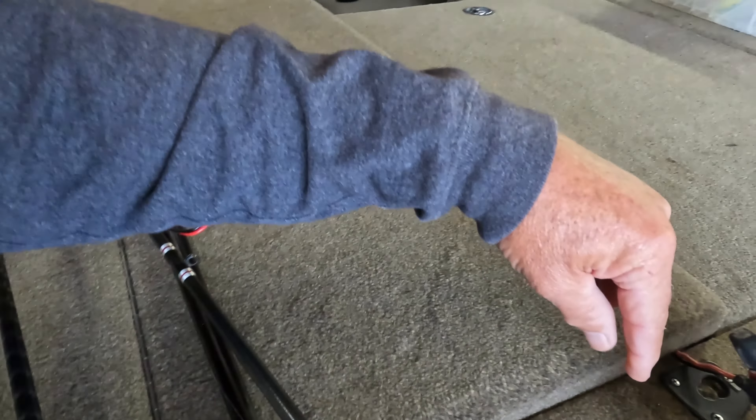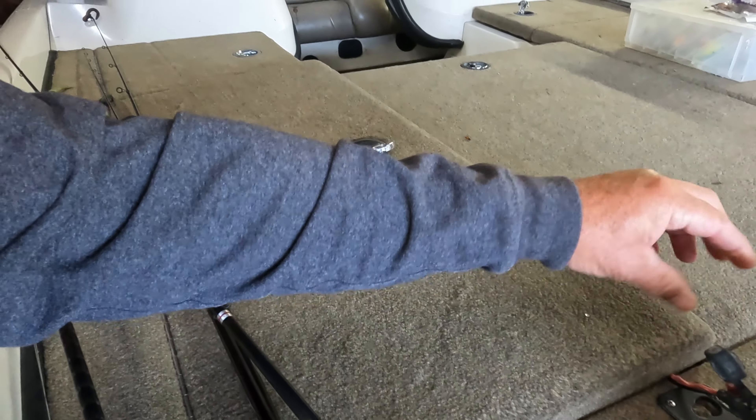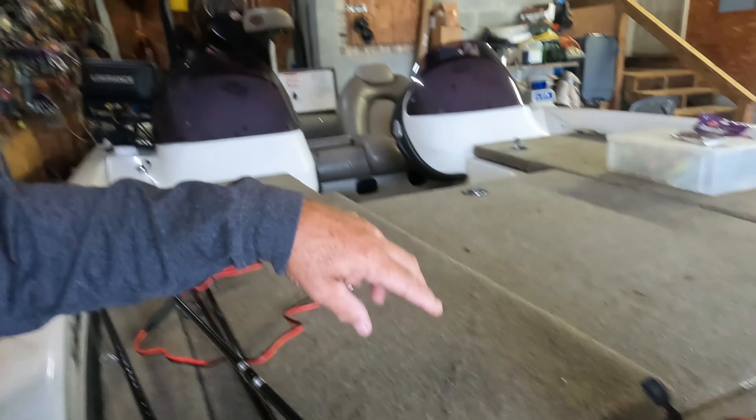I've got it hooked up to the battery right now. Now I've got 13.1 volts at the unit, where I was having before — after it had been on for just a little bit of time — only like 11 volts. So I wasn't getting enough power to get a clear image on my LiveScope.